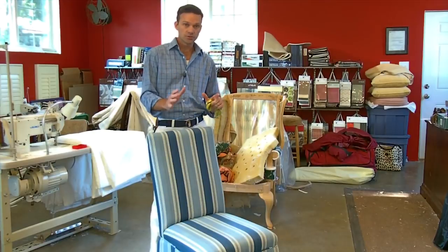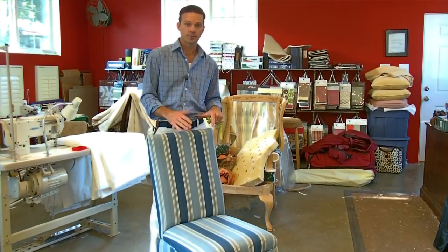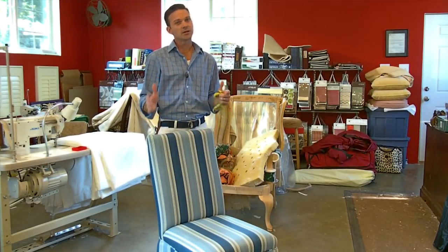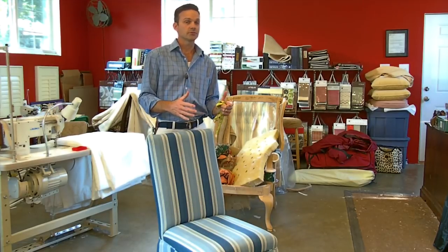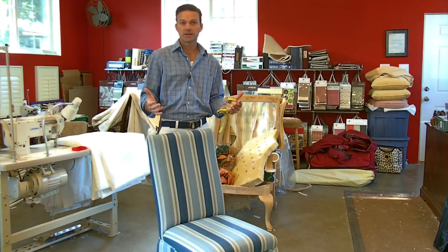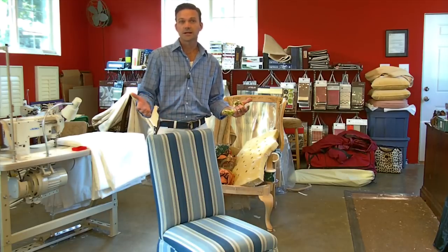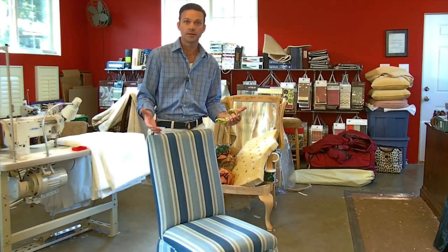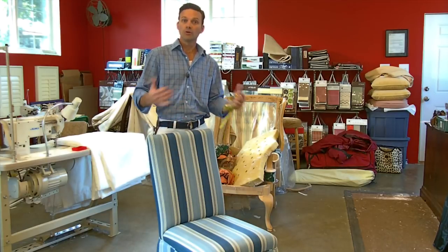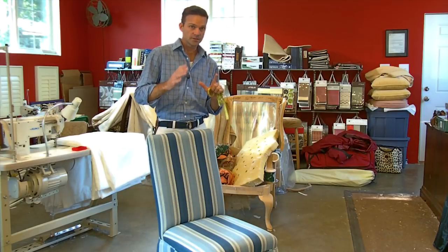The way I do slip covers — I used to do what is called double cutting. I would take the actual top fabric, fold it over, and cut it to the piece of furniture. But I've changed that over the years to a pattern, so I'm going to show you how to do it with a pattern. I think it's a little easier. You don't have to worry about expensive fabric making the wrong cut because muslin is a lot cheaper than your top fabric. And if you get it right, you can do multiple slip covers with that same pattern.